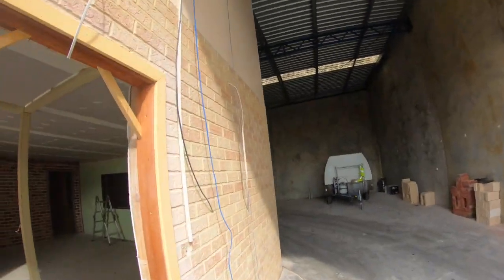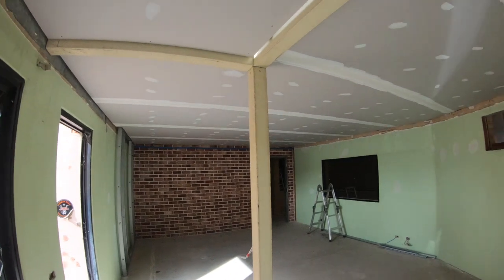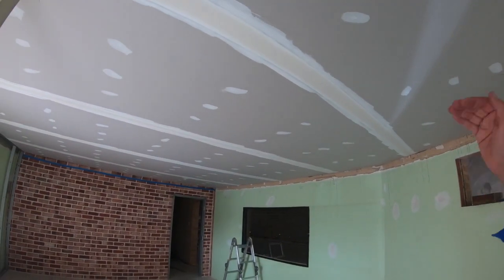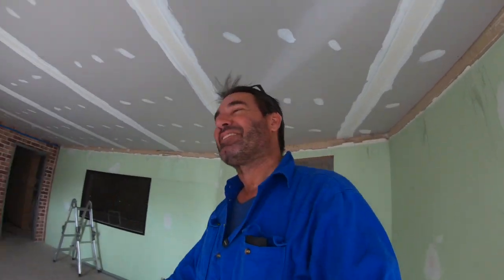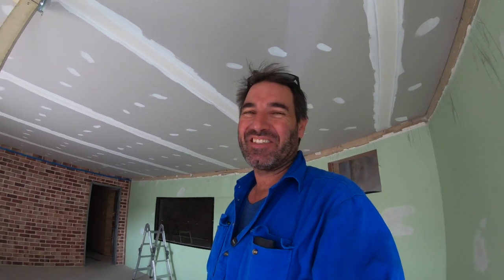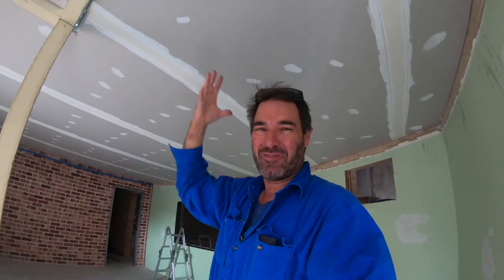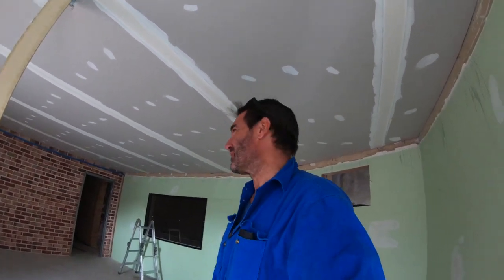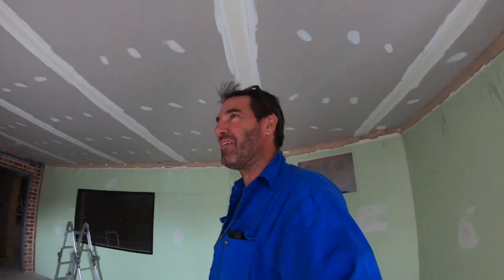G'day guys, how are you going? Ceilings Fix has come in today — I'll just show you how they've gone. Ceilings are all up — this looks really good. Obviously once that dries they sand it all back and everything. I must say, it's a little bit depressing having the ceiling in because it was really nice to have the light from upstairs and that airiness sort of feel. So it's darkened it up a fair bit.